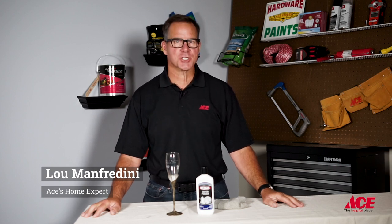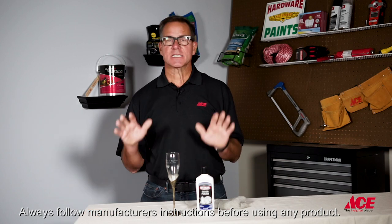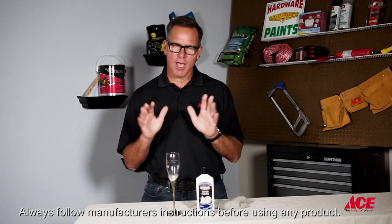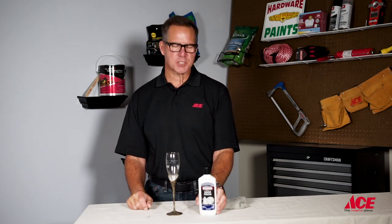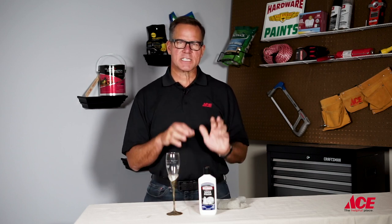Hi, Lou Manfredini, ACE Home Expert, and today's tip is how to clean tarnished silver. This is an easy process, other than it takes a little elbow grease. At your local ACE store, you'll find a bunch of different products that are silver polishes that will remove the tarnish and bring the silver back to a brilliant shine.